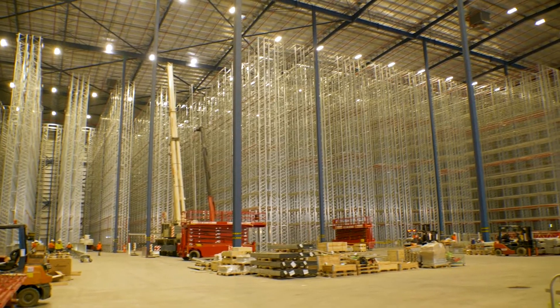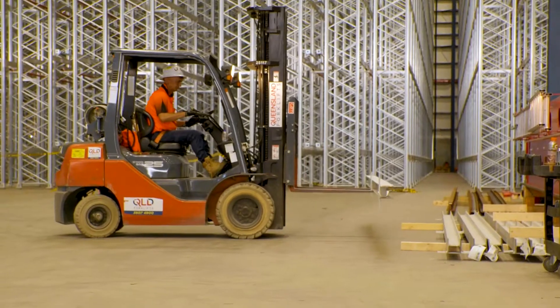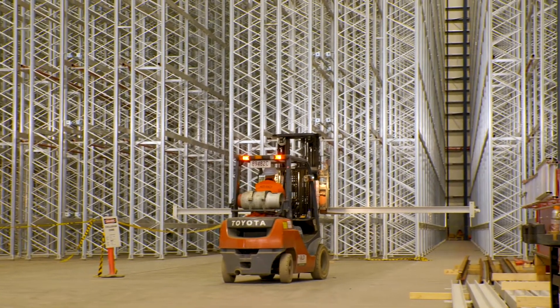I'm Cameron. I work for a company called Ausrac Australia. We install pallet racking internationally — anything from just normal selective pallet racking to large multi-shuttle systems.